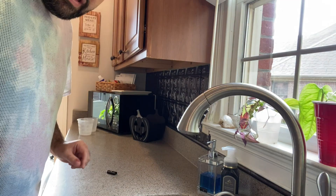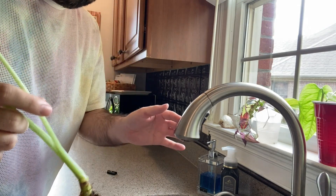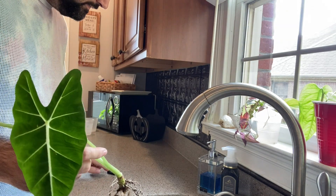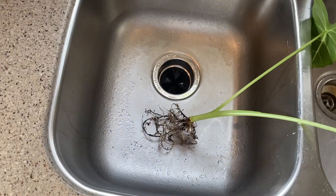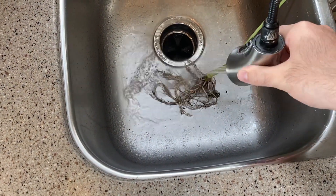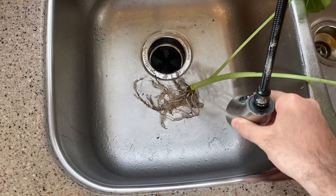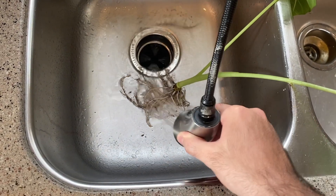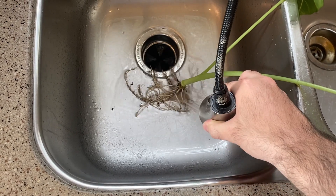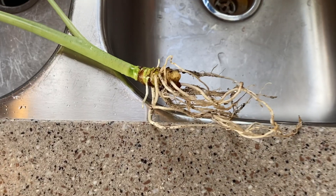Now that we have this root system, I'm going to put this in the sink and give it a good spray down.